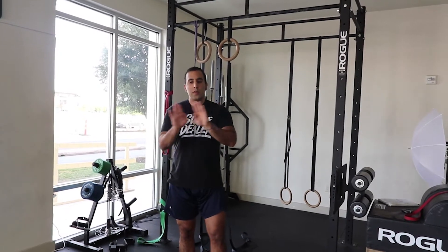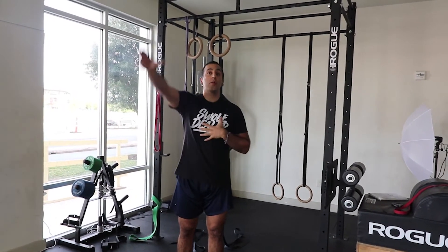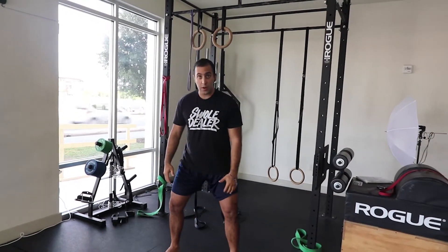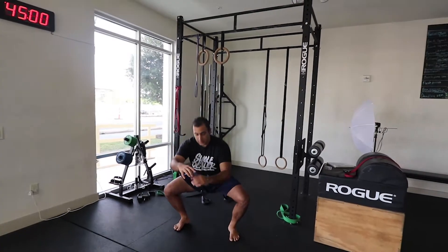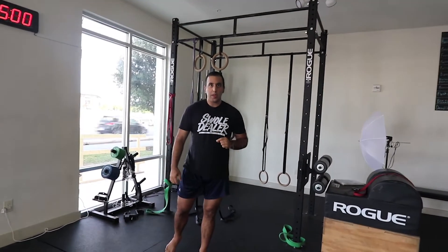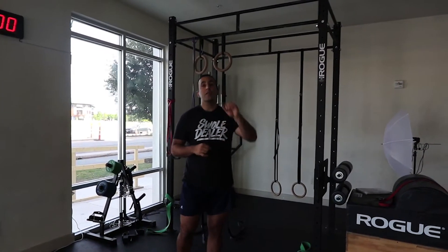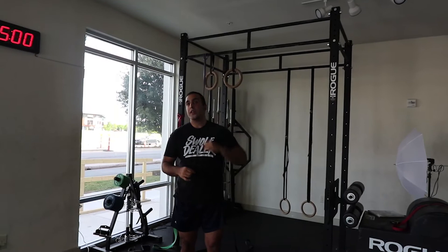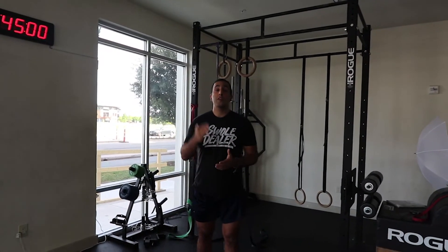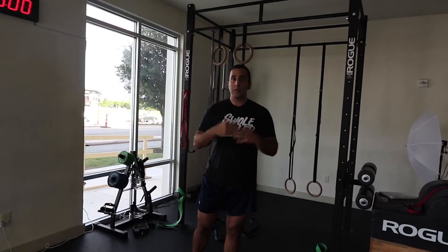So you can think about it this way: flexibility is stretching, while mobility is actually activating certain muscle groups as you go through the entire range of motion. If we do a full range squat — going from standing all the way down — I'm actively engaging my glutes, actively engaging my hamstrings, engaging my abs throughout the entire range of motion. I understand what's needed for the squat and the entire movement, and I'm performing the right engagements, the right kind of focus and breathing to do so.